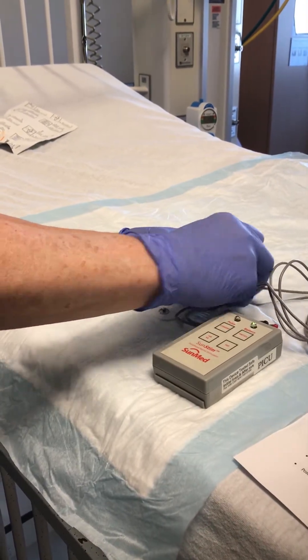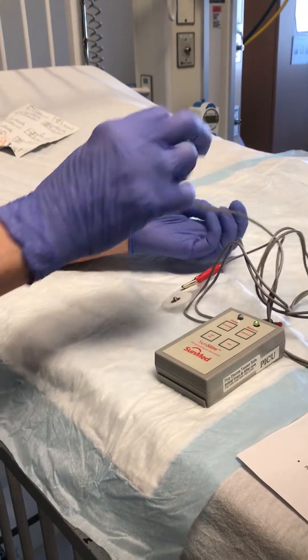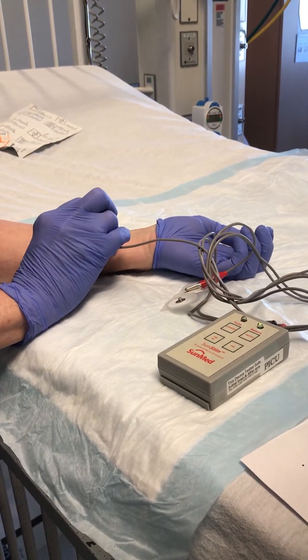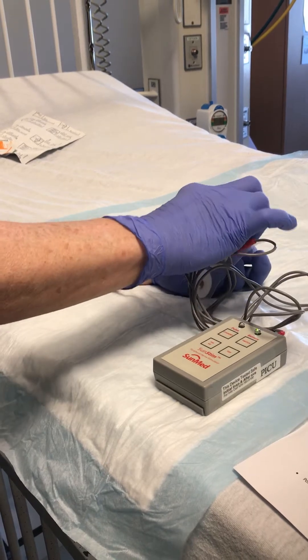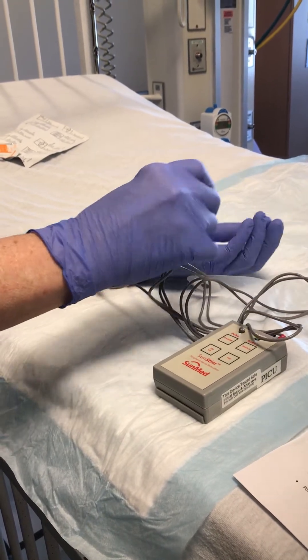The black is the negative and goes distally over the ulnar nerve, and the red is the positive and goes in the fold.